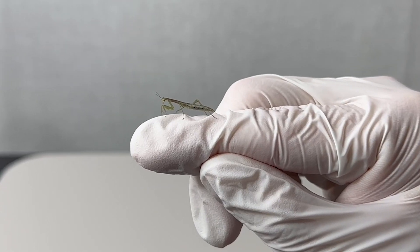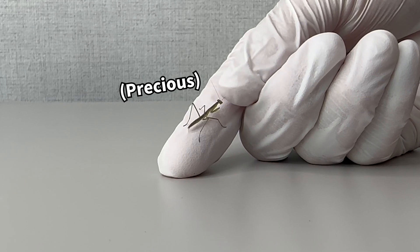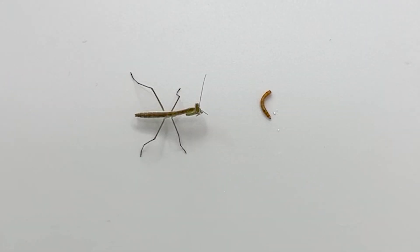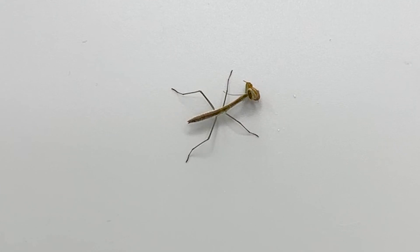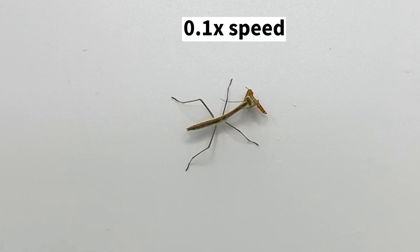Mantises are often kept as pets because they have a cool appearance and are active predators. I gave Alexander a mealworm. See how they hunt? They are extremely quick. By watching them in slow motion, I can finally keep up with their movements.